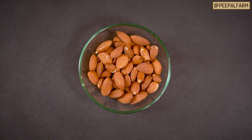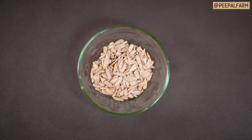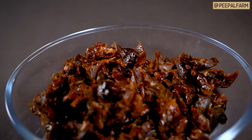For example, you can add it in a bag with kaju, pumpkin seeds, or sunflower seeds. If you want to add something else, you can add all those ingredients at this step. We didn't use these ingredients for this recipe.